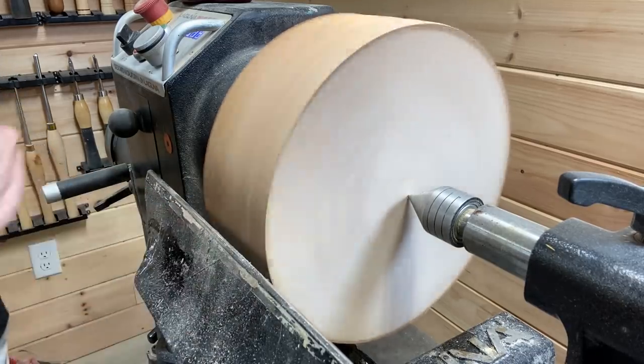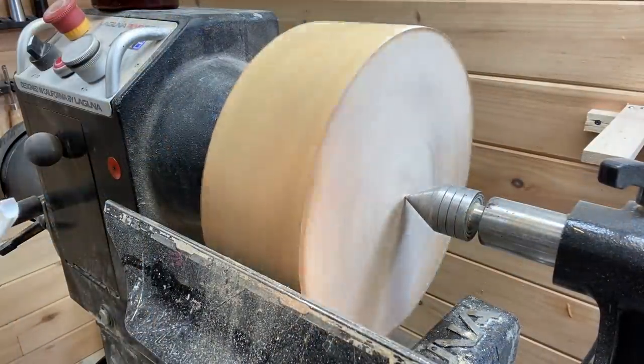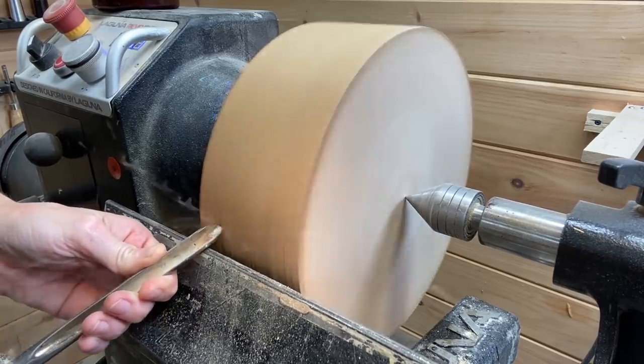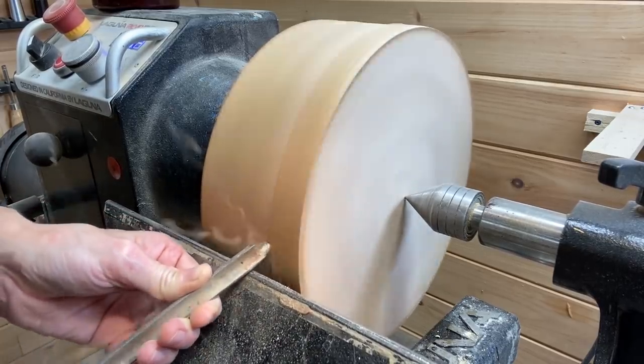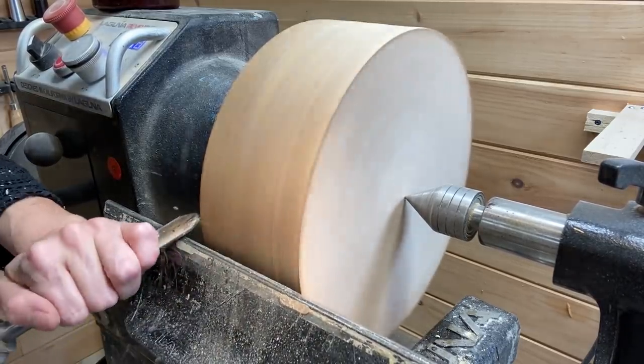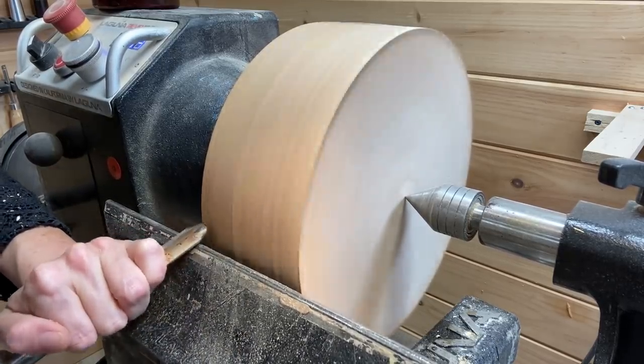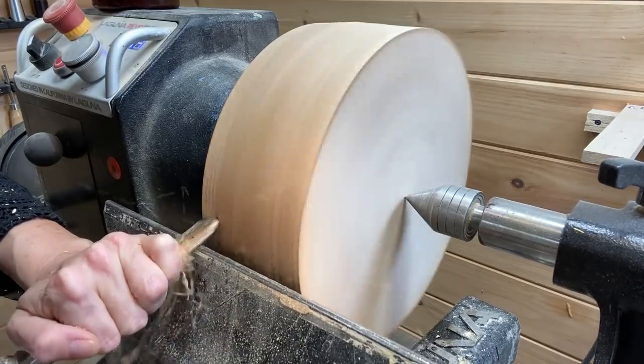Starting off as usual with the Carter and Son bowl gouge. Even though this blank is already round, you still have to get it in balance. You can see there's a little shake — it's out of balance — so I take a few passes with the bowl gouge to go from there.